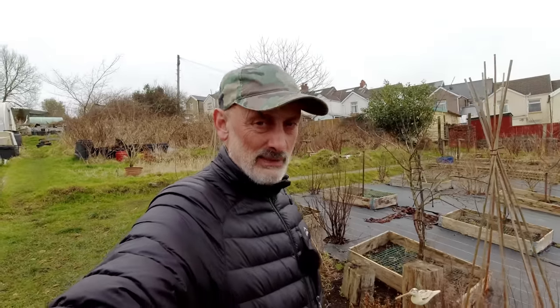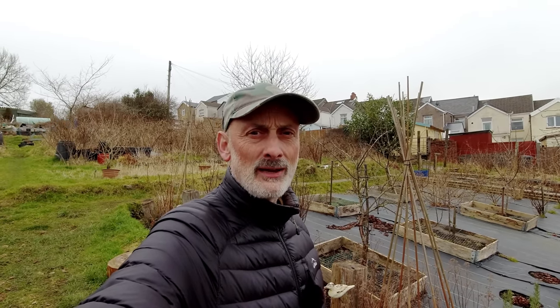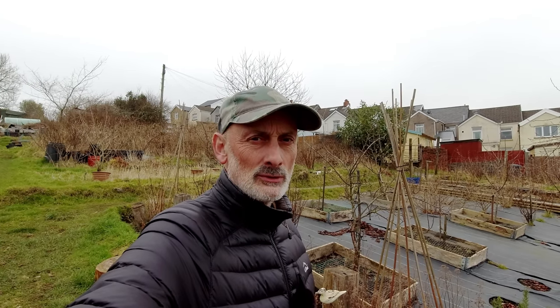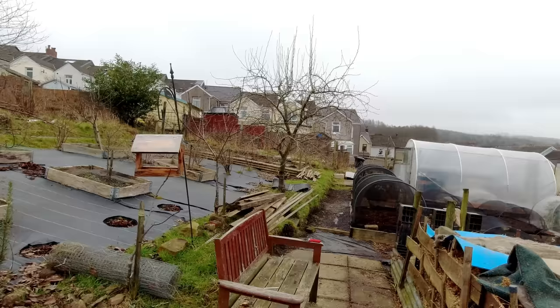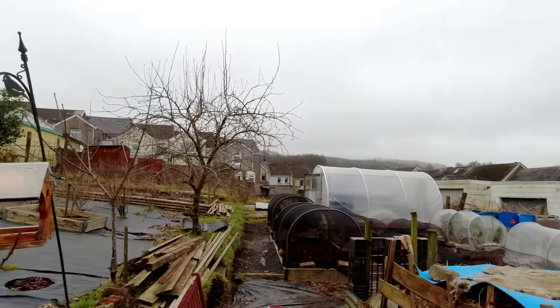There could be trouble in the Kingswell household today because I didn't get my allotment clothing ready for the plot, so I've come over in my normal day-to-day clothing — and that might not go down well if I manage to get mud on it. The job I'm going to do today is prune my pear tree, which you can see from here.